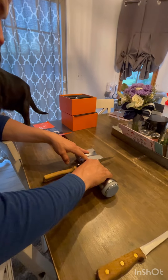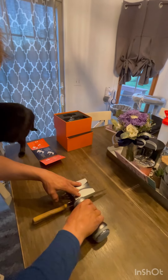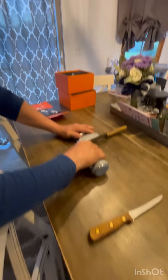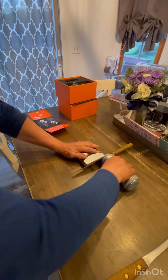All you do is take this and run it in a straight line all the way out to your tip. Then go ahead and flip the knife around and do the other side.